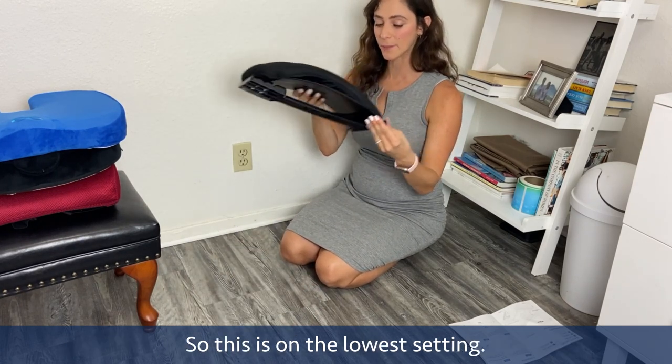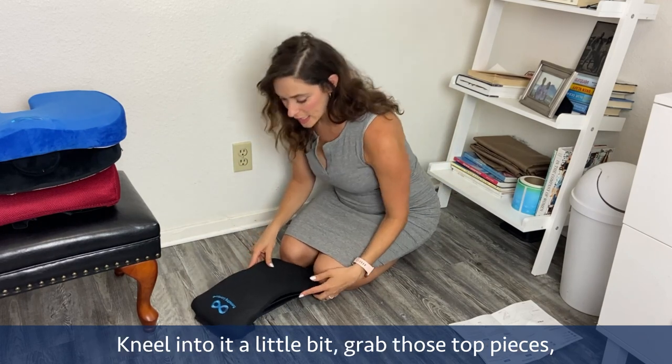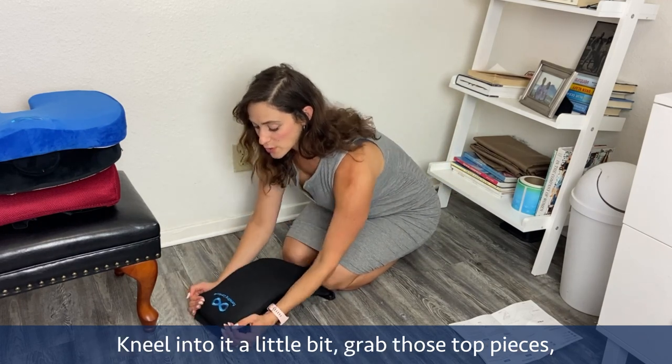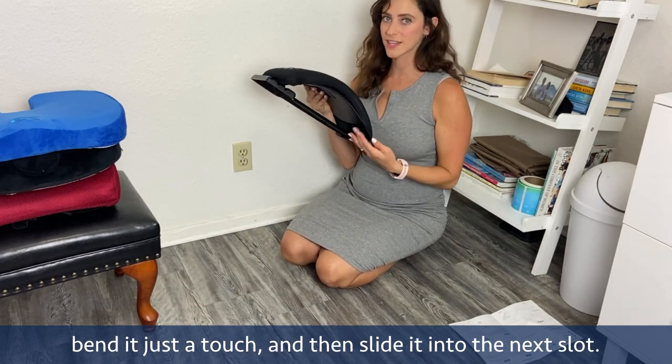So this is on the lowest setting. Now to adjust it once it's in place, same positioning — kneel into it a little bit, grab those top pieces, bend it just a touch, and then slide it into the next slot.